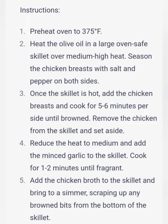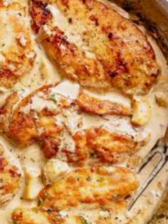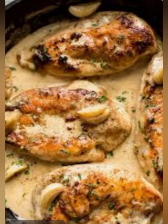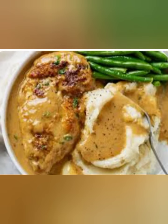Reduce the heat to medium and add the minced garlic to the skillet. Cook for 1 to 2 minutes until fragrant. Add the chicken broth to the skillet and bring to a simmer, scraping up any brown bits from the bottom of the skillet. Add the heavy cream, parmesan cheese, and thyme to the skillet. Whisk until the sauce is smooth and well combined.